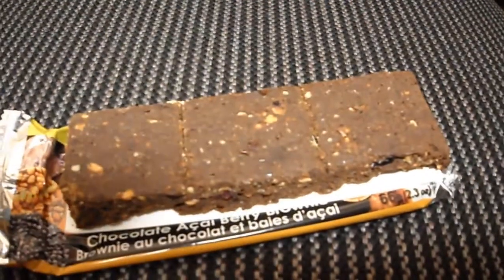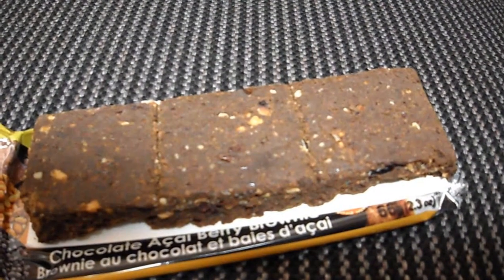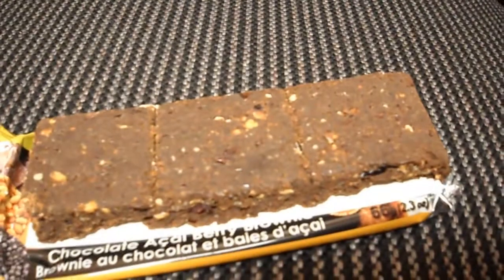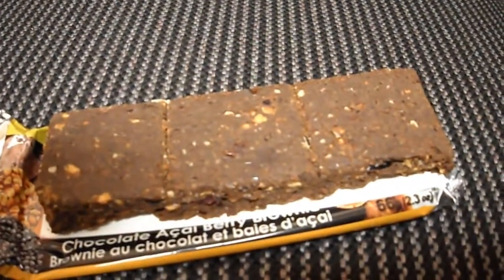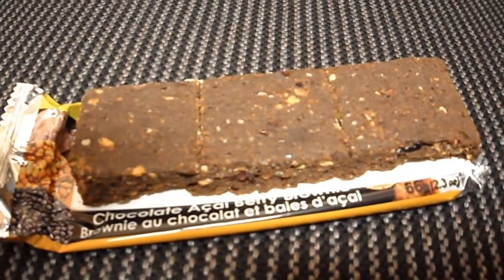This is a healthy protein bar — there's no junk in there. It's mainly dried fruits and protein powder, but because of the dried fruits you do have to be careful as it is high in sugar. Any questions or comments, post them below, and of course subscribe to the channel.